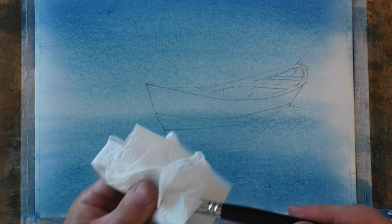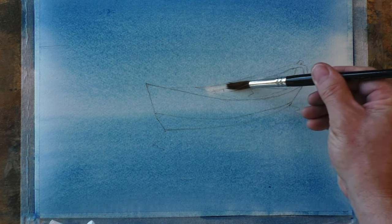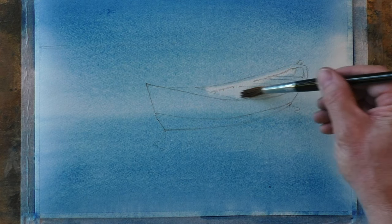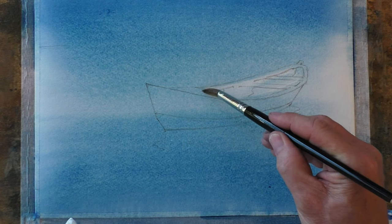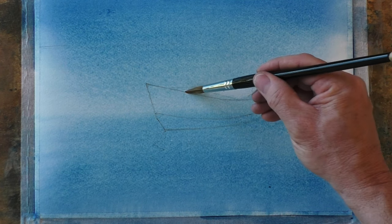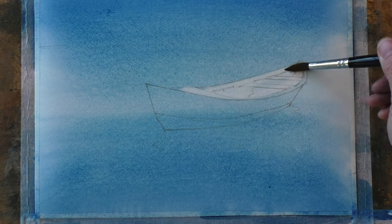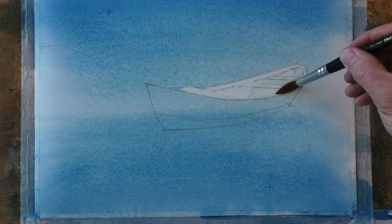For this next stage we have to move really quite quickly. I'm going to dry my brush off and then use it to lift out the color that's still wet in this area of the boat. Now we could mask out this area with masking fluid, but I find this method much cleaner and easier — just by lifting out the color, and it only works when the wash is still wet.